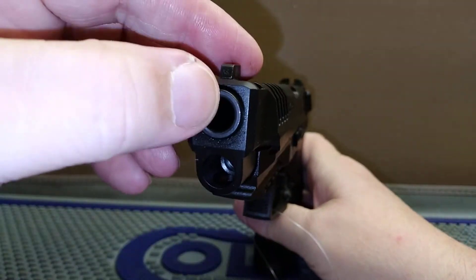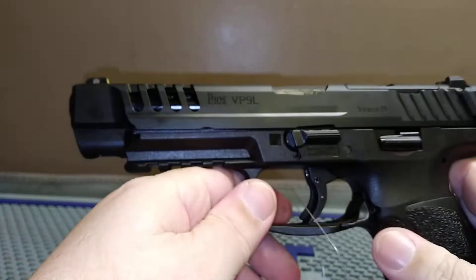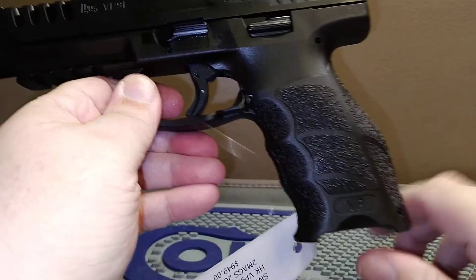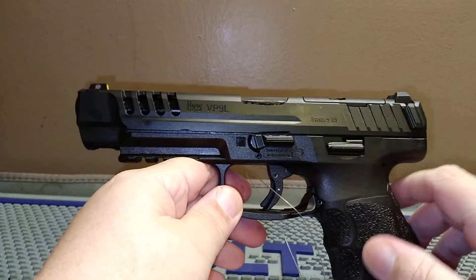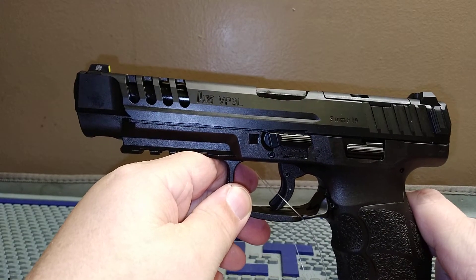Let's take a look — yeah, there's no slop there, so maybe that o-ring is just there to take up slop. Good ergonomics as always with H&K.